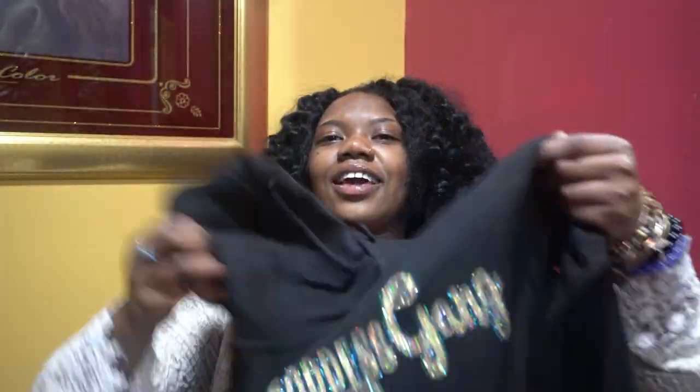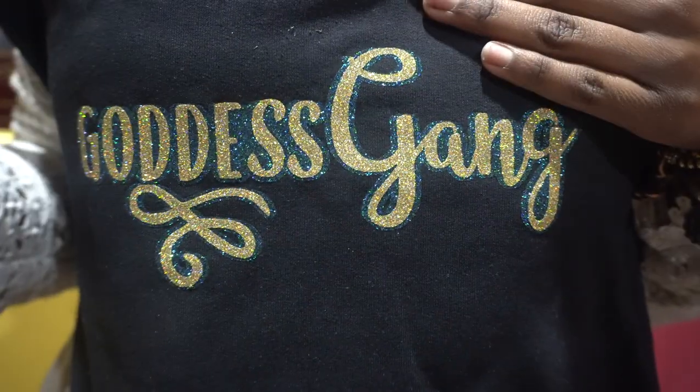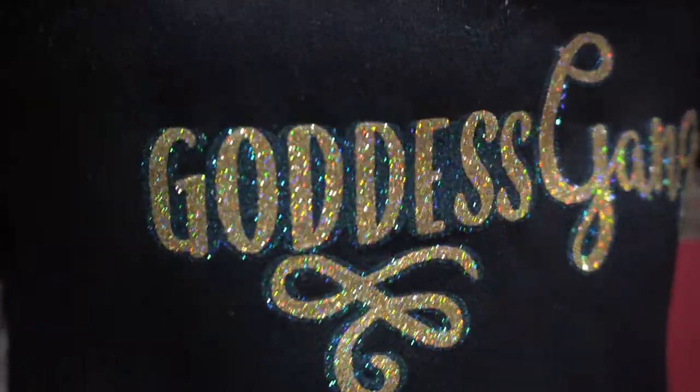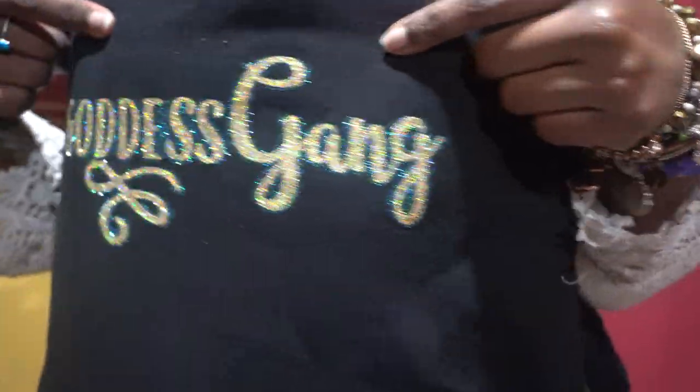Now we got some Goddess Gang hoodies. Usually it's just gold, but my shirt maker looked at my other logo — the 'I Am Goddess' one which has blue in the background — so she put blue in the background of this one too. I posted on Instagram and a lot of y'all said you liked it, so maybe I'll keep it. This isn't on the website yet; I literally just got this for me and my mama. But if y'all like it, let me know in the comments or DM me and I'll put it on the website.